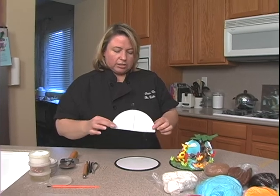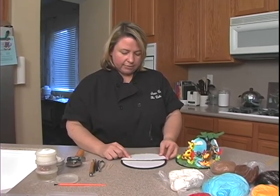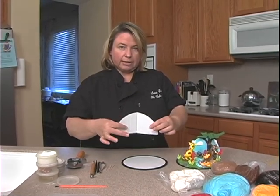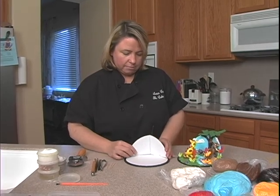For the backdrop, we're going to use another cake board, same size, seven inch. I cut it in half and then I just put a little bit of a bend in it, just like so, so it'll stand back here.